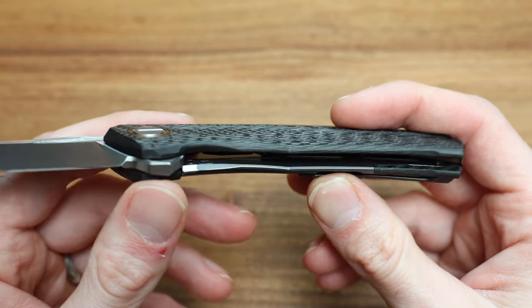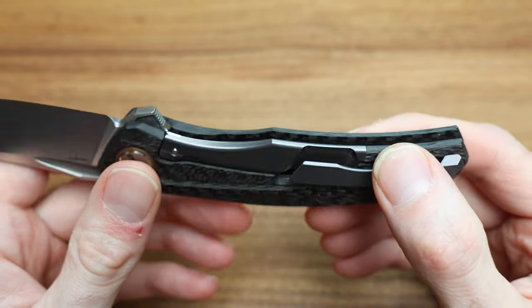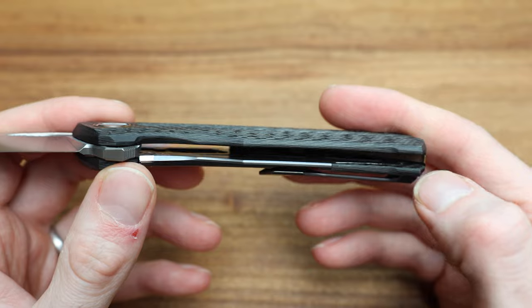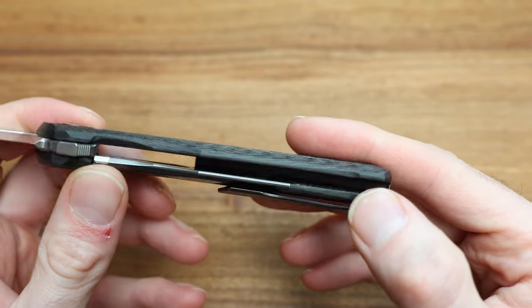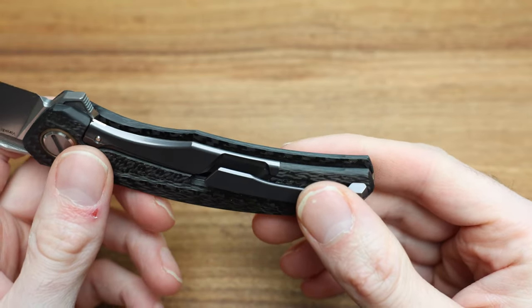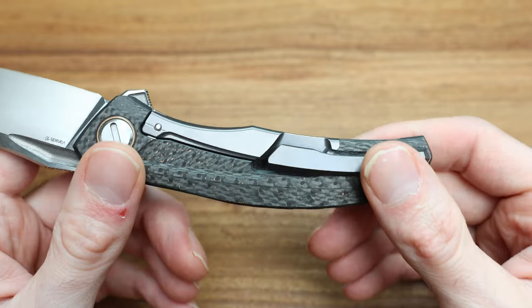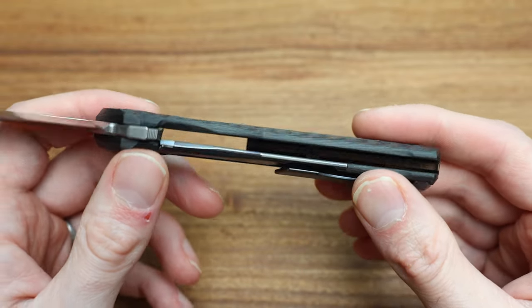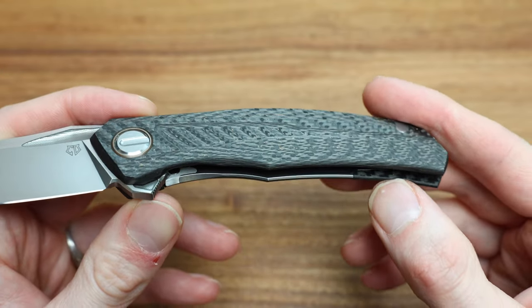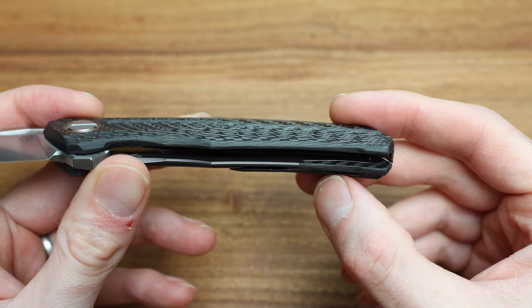The inside is all micro-milled and skeletonized to bring the weight down. The clip is attached internally with a screw, done very well. The titanium lock bar integration really reminds me of how they do the inset liner lock on the Stellaris — the way they bond that titanium in is just so cool.